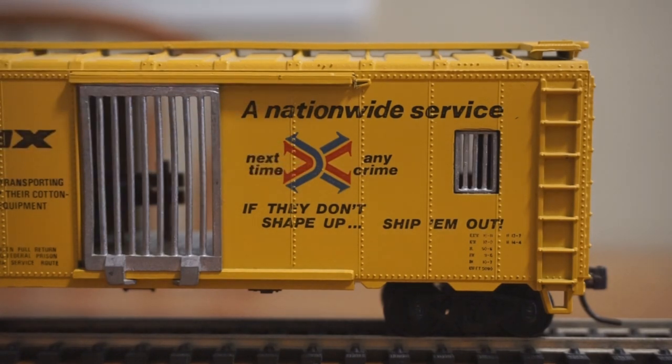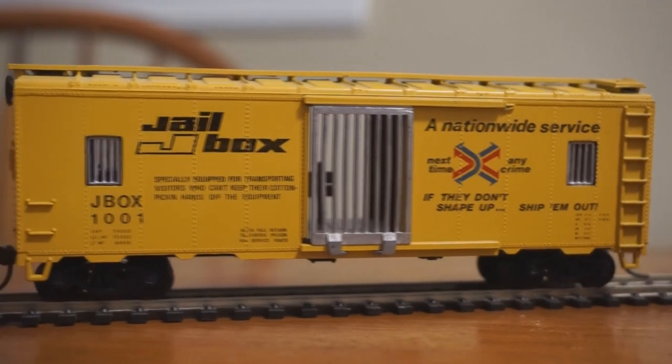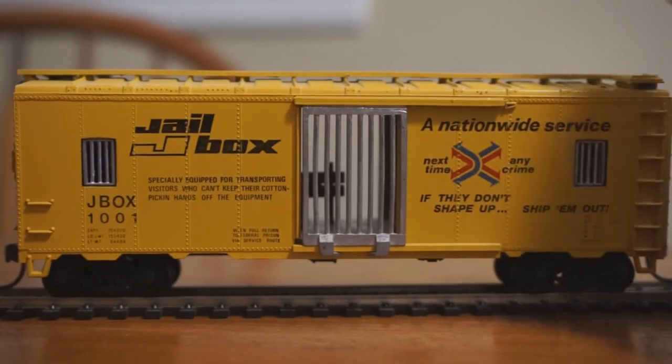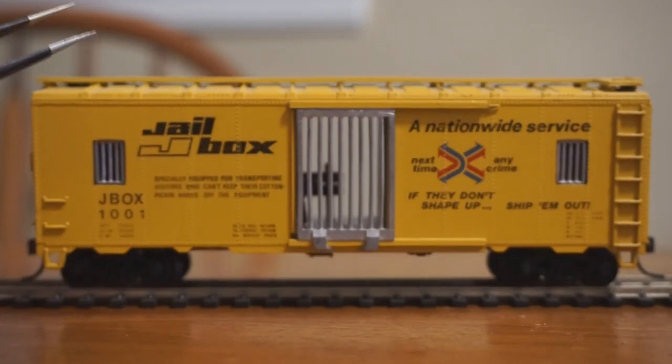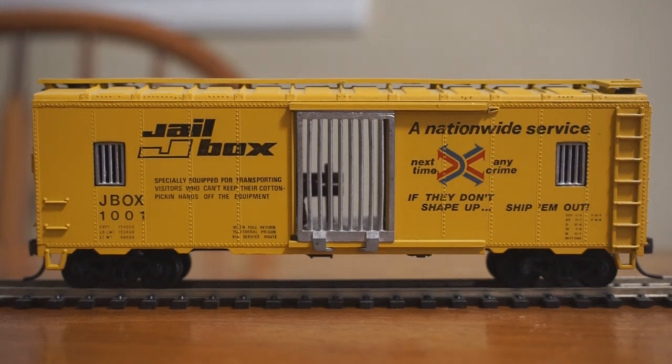So this is a fun little car, and if you can find it — keyword, if you can find it — it's a neat little piece to assemble. At the end of the day, this is nothing more than a blue box 40-foot box car with a few modifications in the shell, like the jail bars, the door, and the smokestack on top. Under the hood, it's the exact same as a blue box 40-footer with a little more weight. So what exactly makes this car exclusive or hard to find?